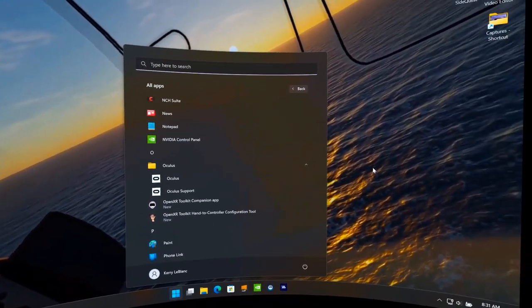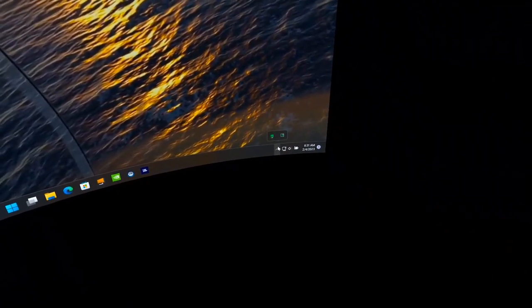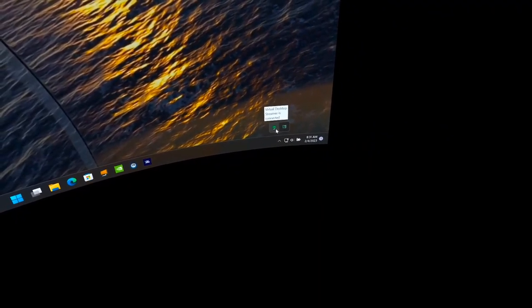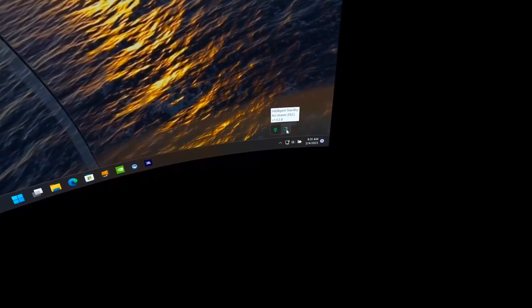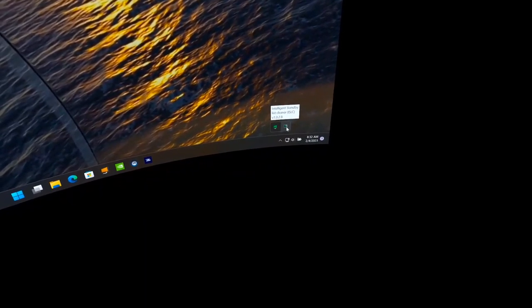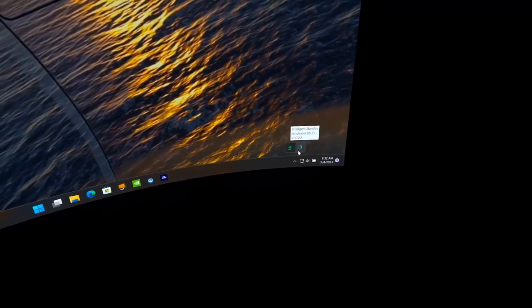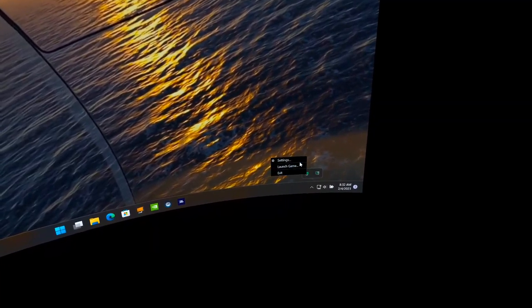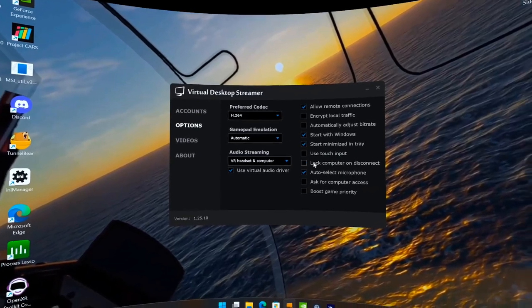Right now we're using Virtual Desktop. Nothing is running on this computer except the Virtual Desktop Streamer and the Intelligent Standby List Cleaner — a tool that flushes memory when it gets bogged down after a while.